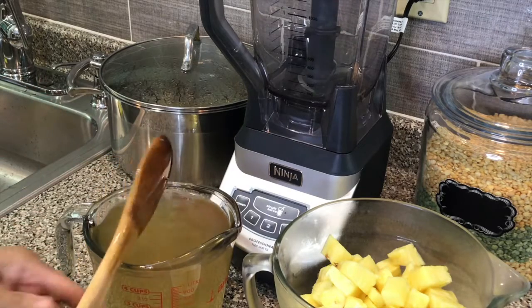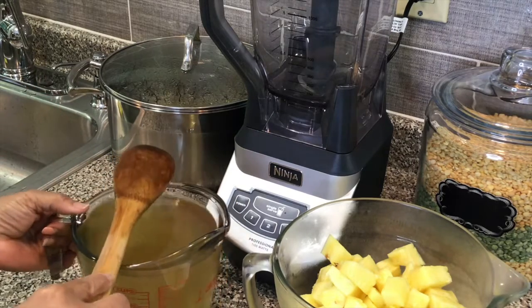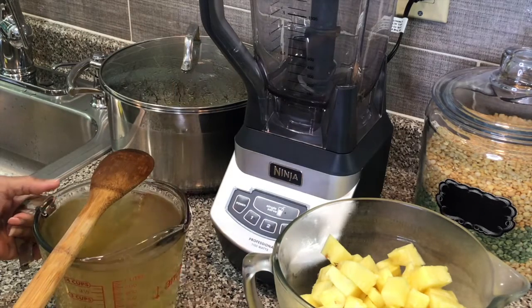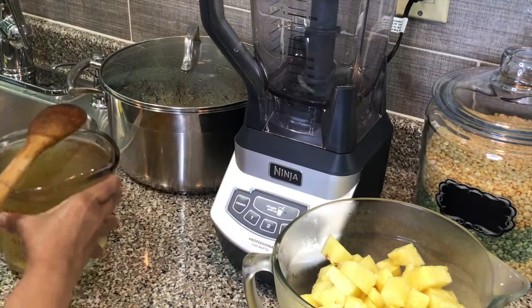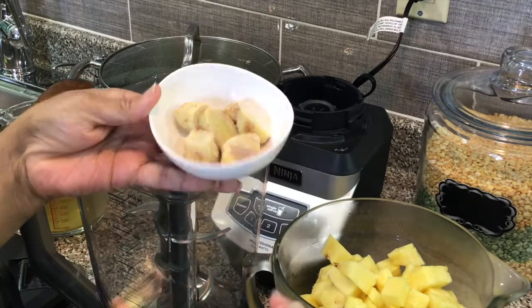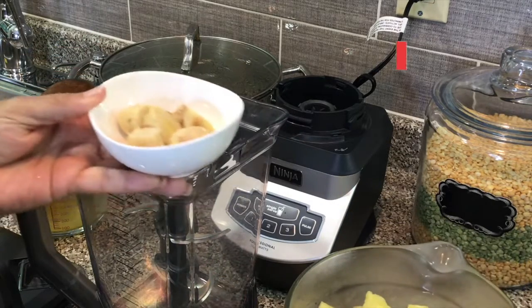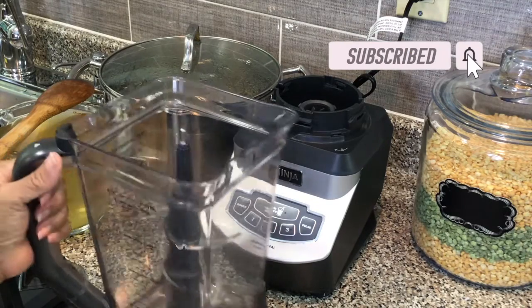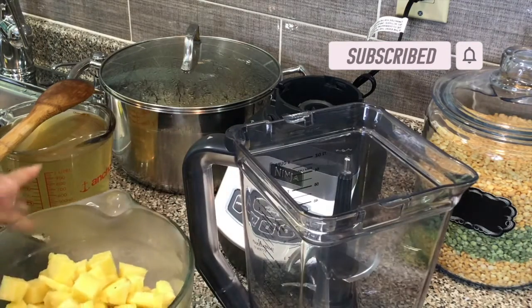Now I'm going to put this to the side and we're going to start to blend our pineapple and root ginger. Here is my root ginger — I just have a few pieces, because we're not making ginger beer, we're just getting a little flavor from the ginger.